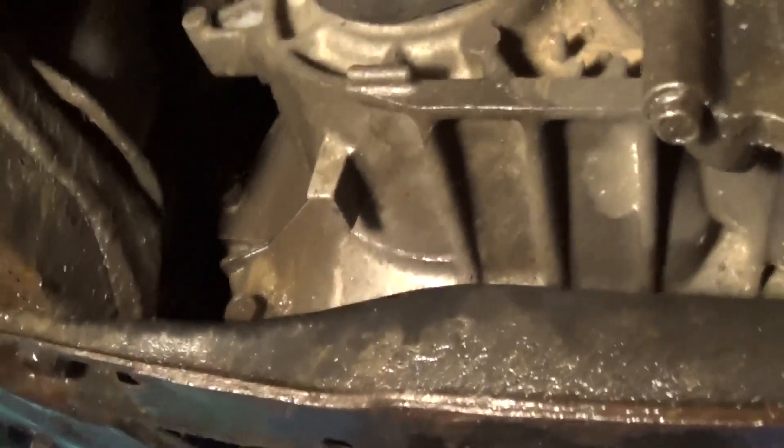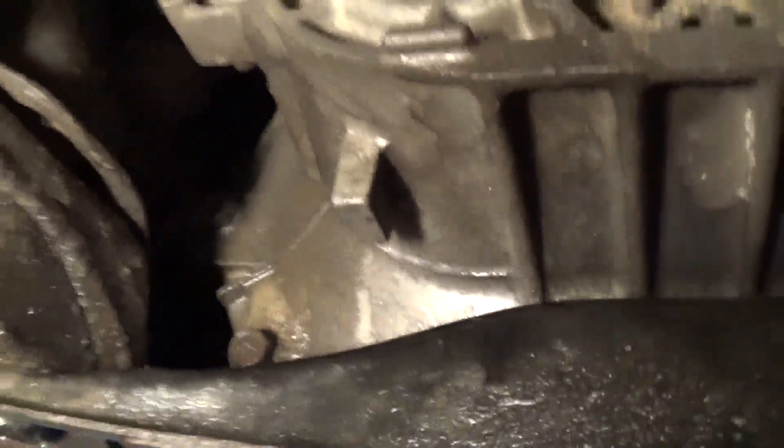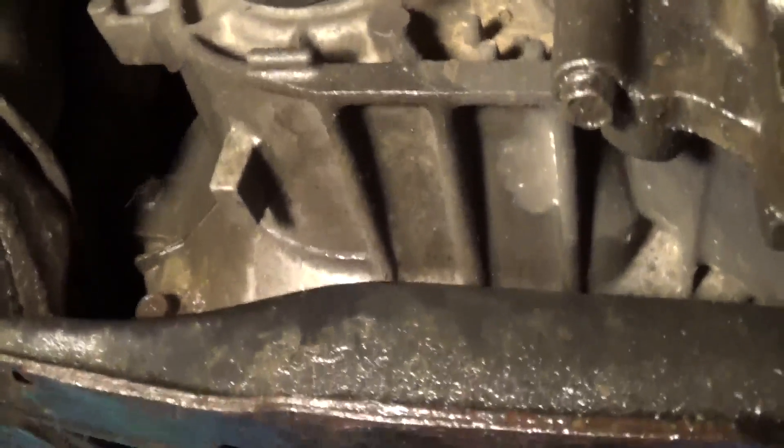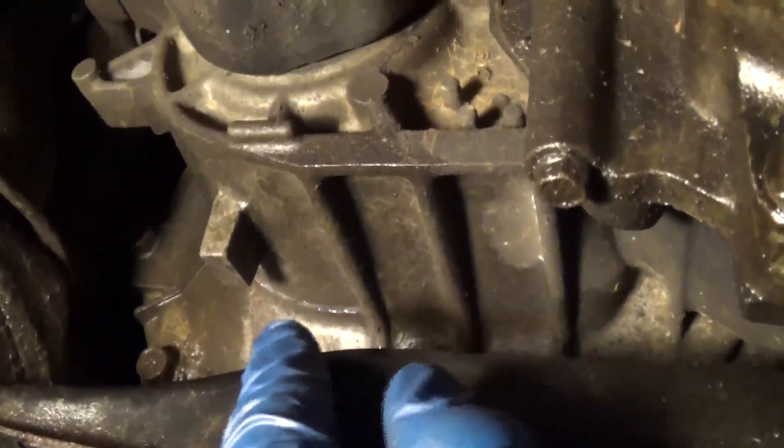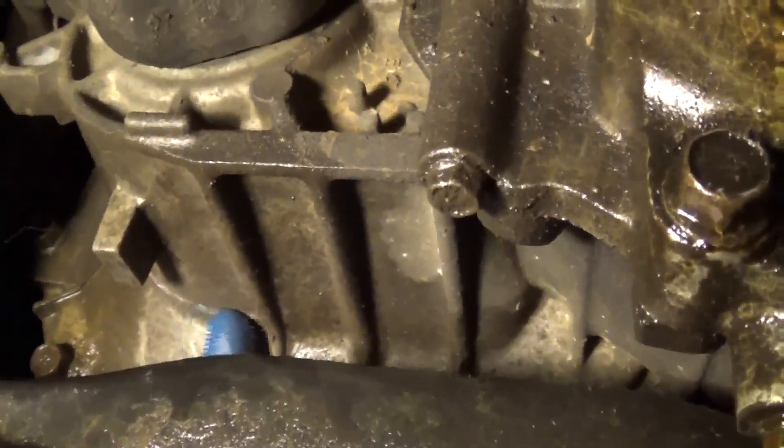This video is going to be short because it's about to rain. I want to get this done as fast as I can. Basically, I'm going to be repairing this cracked transmission case on an '02 Mitsubishi Lancer — you can see the crack right here.